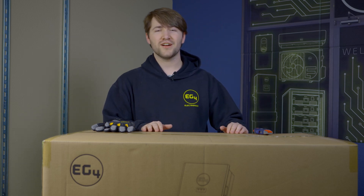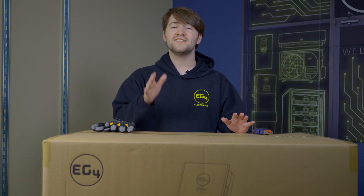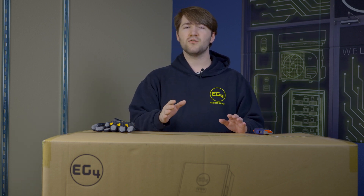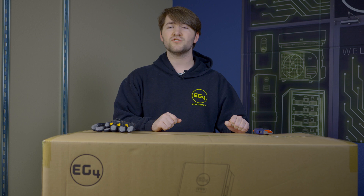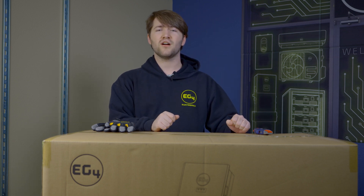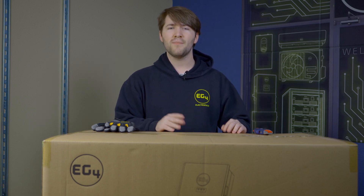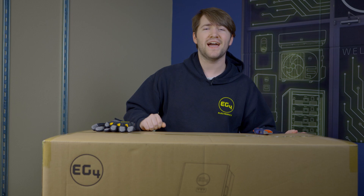Howdy everyone, I'm Brayden with EG4 Electronics and today I have a box that contains the FlexBoss 21. This is a hybrid inverter that can be used standalone or pairs nicely with EG4's new MID, the GridBoss. To learn more about the GridBoss, you can click on the video that's linked in the description. Let's go ahead and open up our FlexBoss 21 box and see what we have inside.